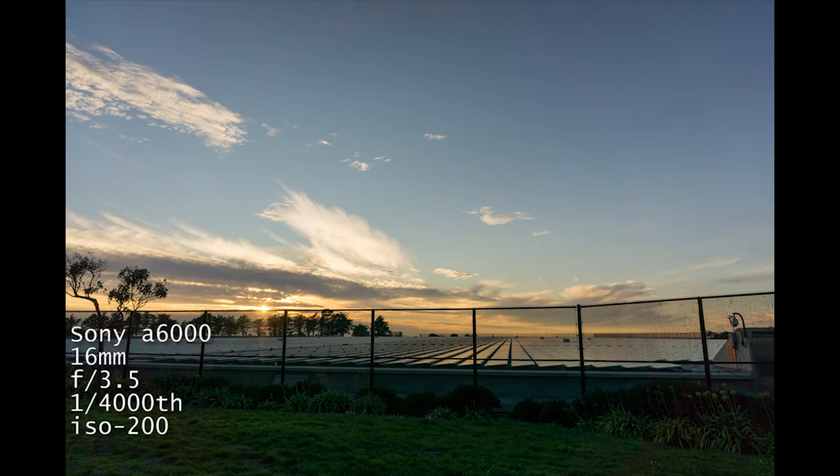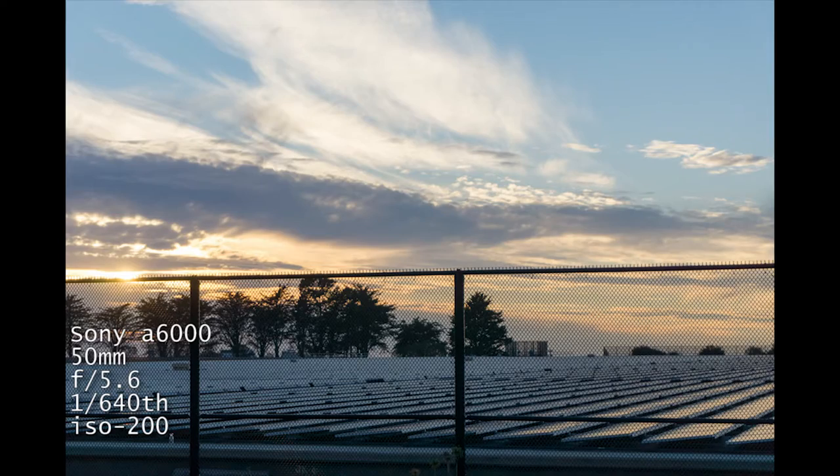Check out this sky right now — pretty sunset. The a6000 has a 24-megapixel APS-C sensor, meaning it's a crop sensor camera, not full-frame. It's 66.6% of what a full-frame sensor is, so it's a 1.5x crop when you put a full-frame lens on it.